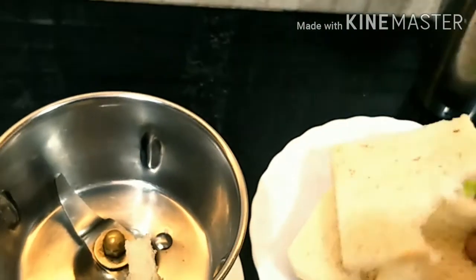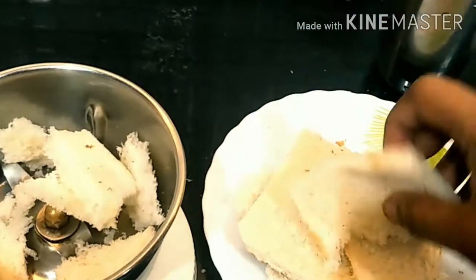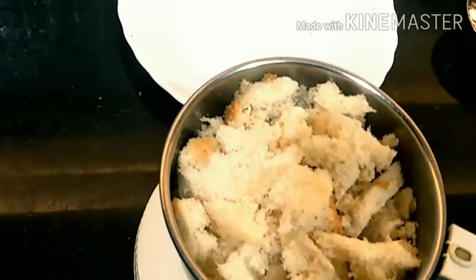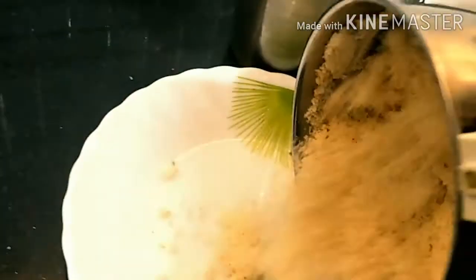First we take our bread and put it into the mixer. Let's break it like this. Now we make it pound — one, two, three. So now our bread crumbs are ready. You can see nicely.